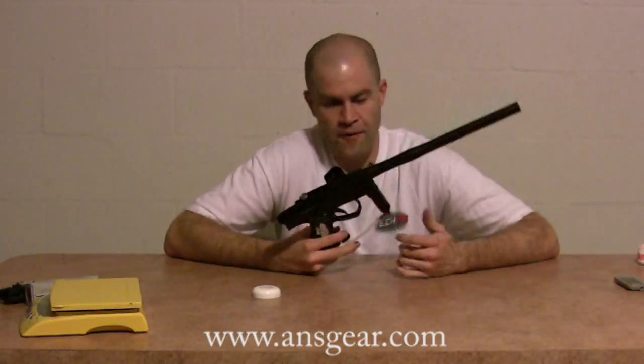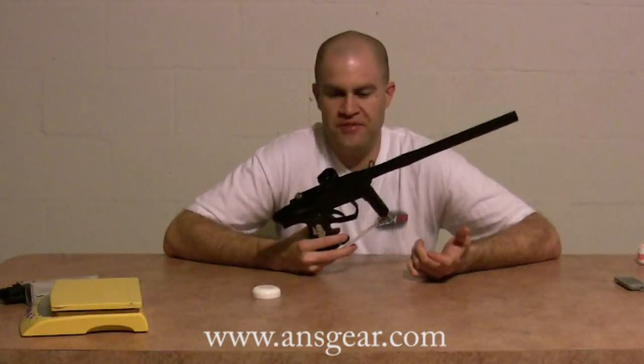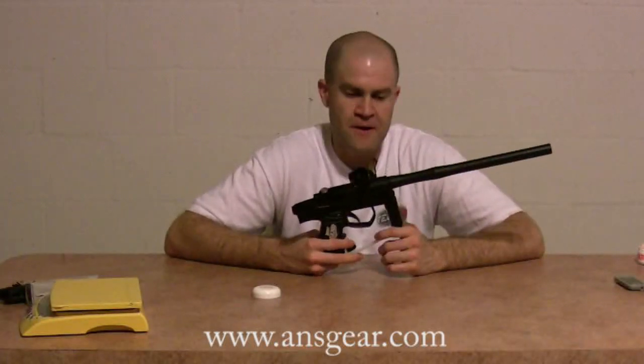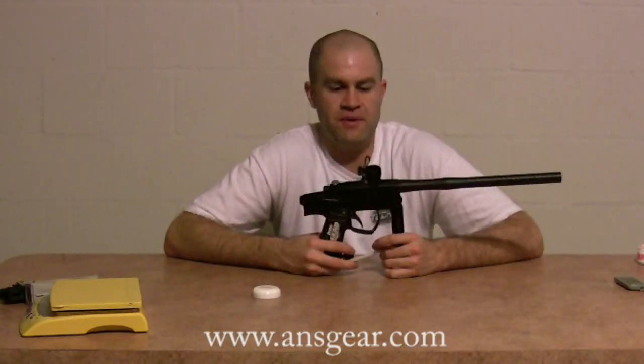Check out the Infinity Legend on their website — they've got them on closeout for $350. I really appreciate A&S Gear sending me one of the last ones they had in inventory for the review. All in all, for $350 bone stock, add another $50 for the Tadao board — I think it's a steal, honestly. It's a great feeling gun, very simple, basically two O-rings in the whole gun: the RAM O-ring and the bumper O-ring. I really liked it, I thought it shot great. For $350, I definitely recommend them — pick them up because I know they're going to sell out fast. Thanks for tuning in.